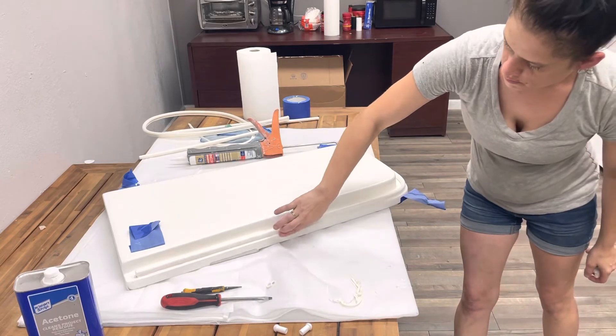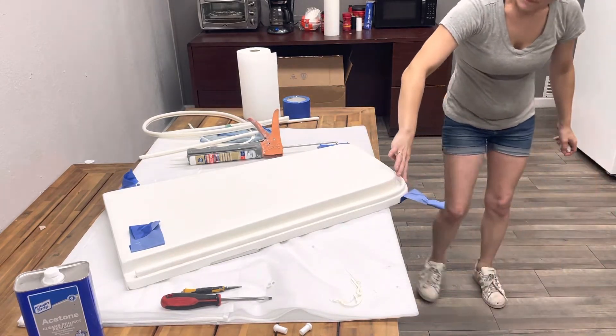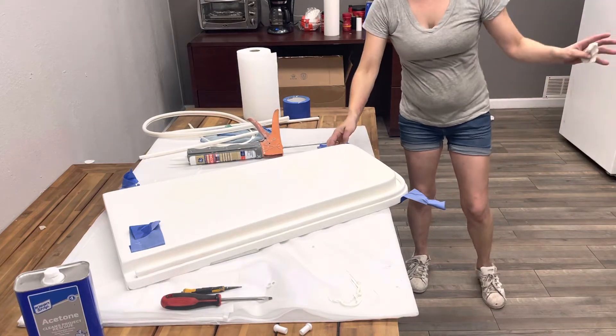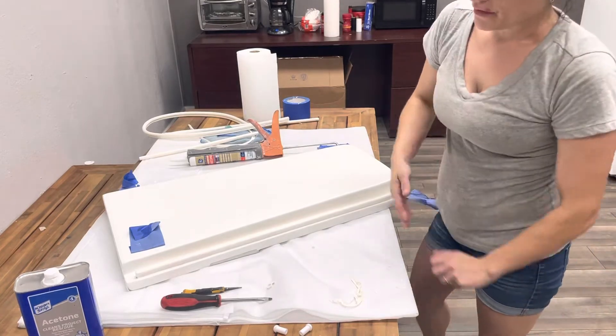Okay, so basically you just put your finger over it — you're not really applying any pressure. No, I'm just basically evening it out so it looks good and you get all the coverage.